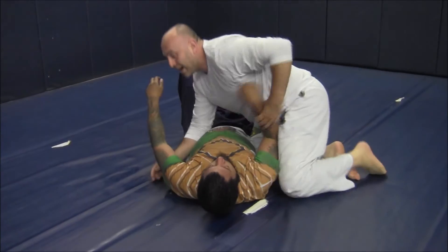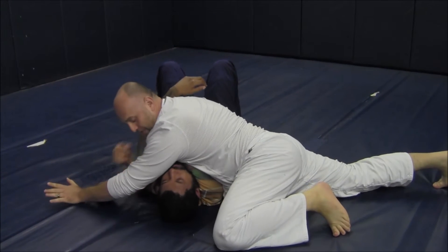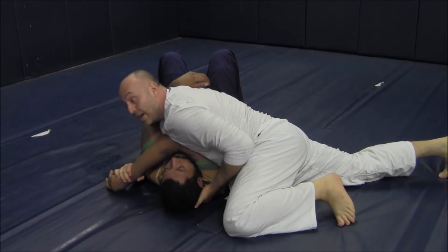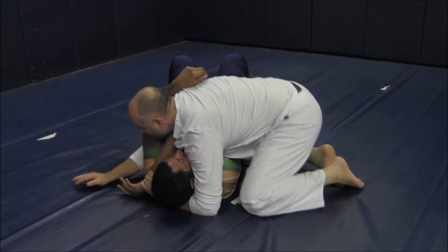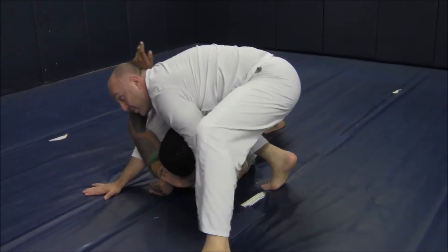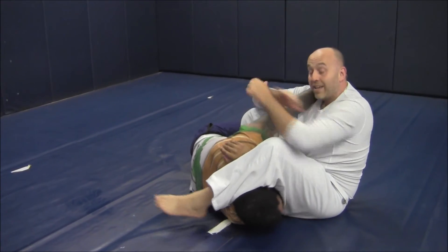So here we are. We switch into side control. Swim through, raising our arms so our chest is pushing the tricep, feeding his hand to us. Underneath his head to the wrist now. Post so there's no chance of getting rolled over as I put my knee by his chest. Come up, hurdle over his head. My knees pinch, leg curls to the genie lock.